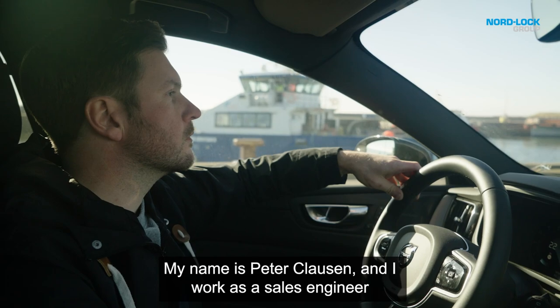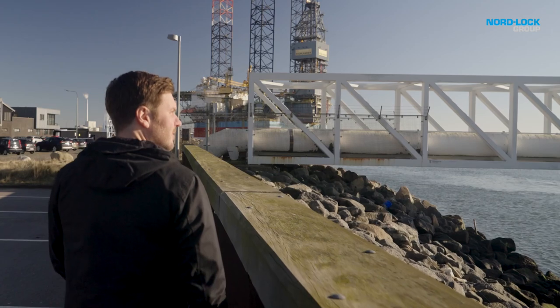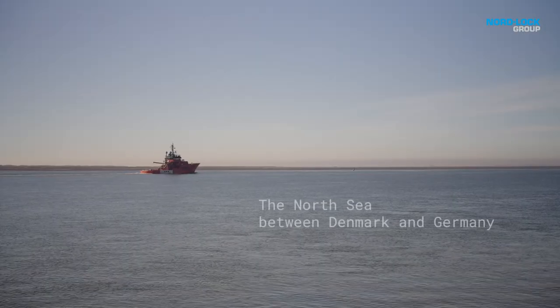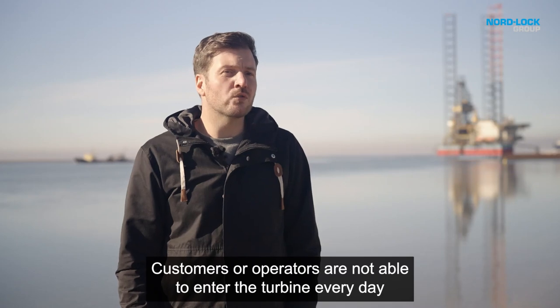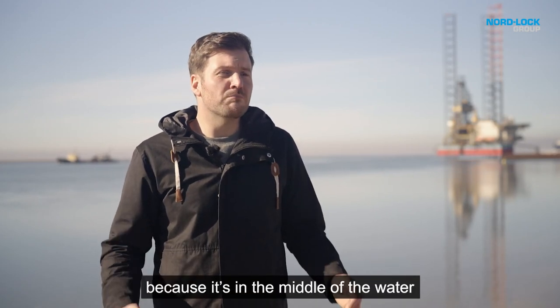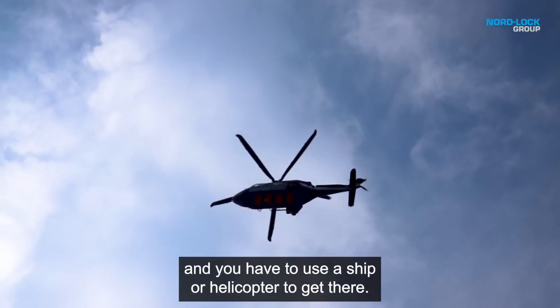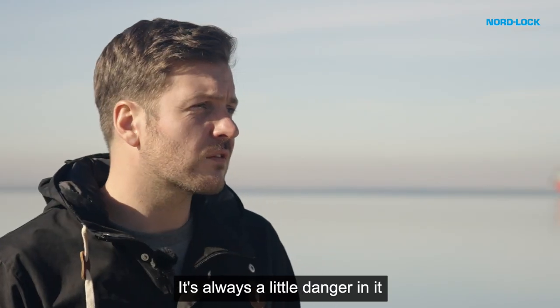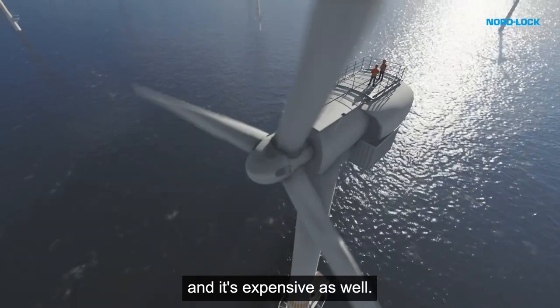My name is Peter Klausen. I work as a sales engineer and expert in the tensioning division for the Nautler Group. Customers or operators are not able to enter the turbine every day whenever they want, because they are in the middle of the water and you have to use a ship or a helicopter to get there. And it's always a little dangerous and it's expensive as well.